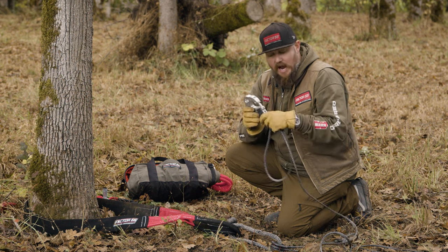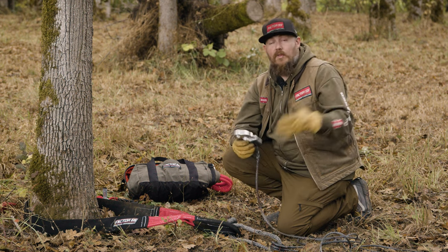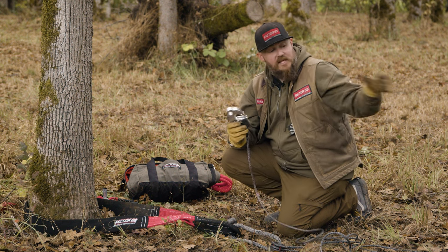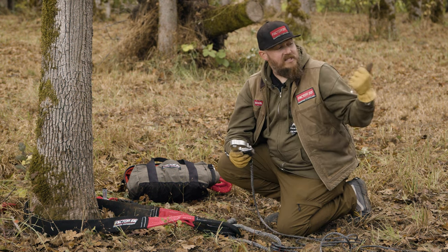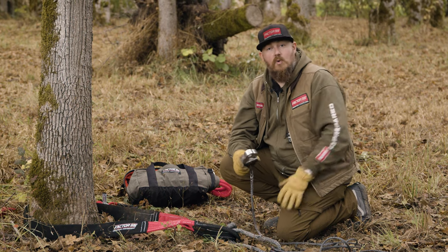It's best practice to get out and use this equipment so you know how it works no matter what the weather conditions are. Now let's get some dampers on these winch lines, get back to the vehicle, and talk about how to attach this to our side-by-side.